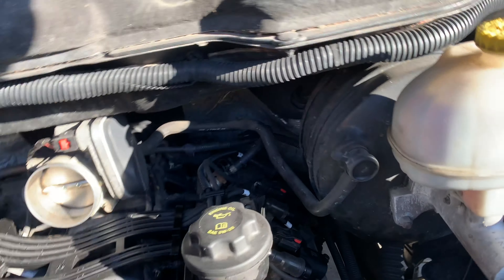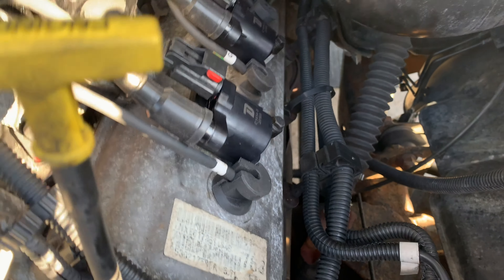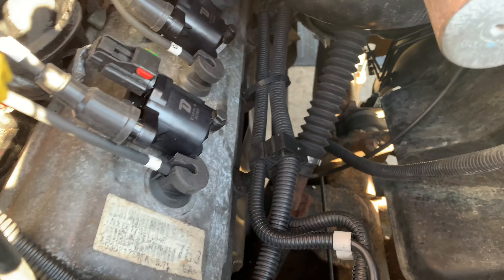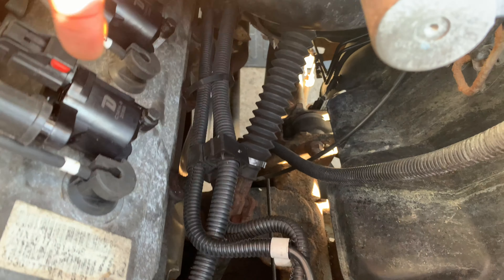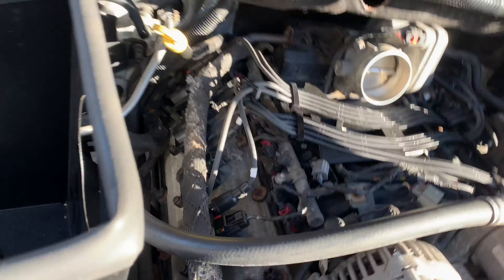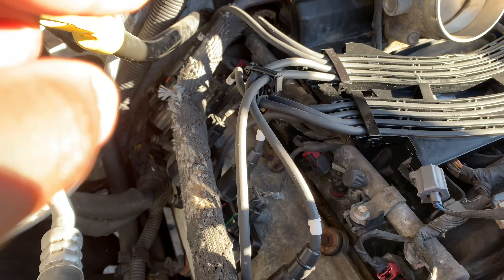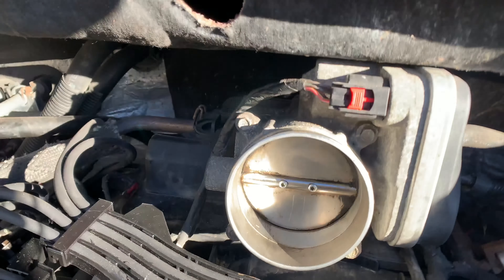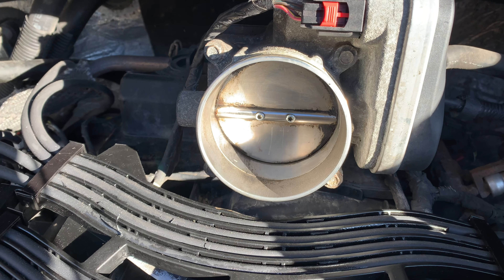Take a quick second to admire the hard work — new coil packs, new wires, everything wired correctly: one, three, five, seven on one side...